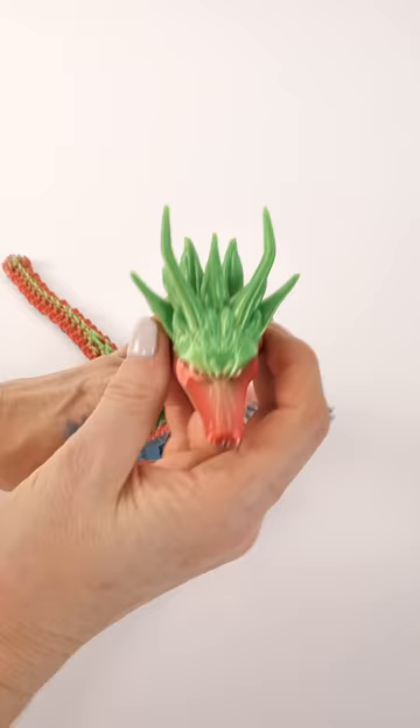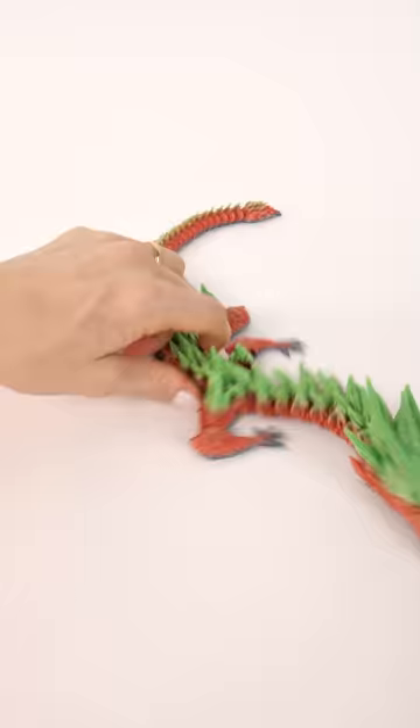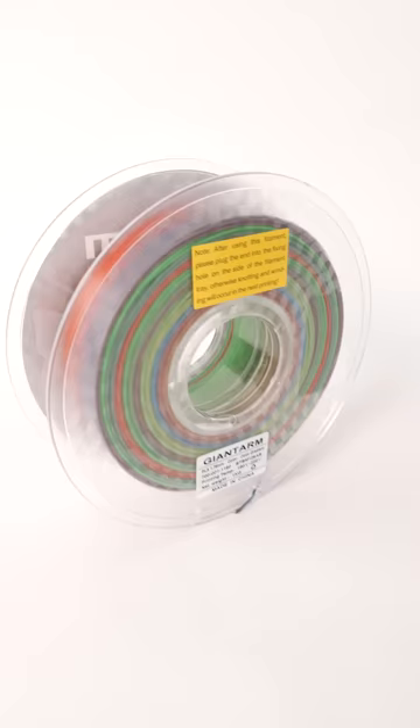There are so many segments in this dragon and everything moves when you finish the print and take it off the build plate. Look at it slither. And you can add whiskers with some filament when you're done. There are a lot of colors and as you can see here it moves quickly from one color to the next.